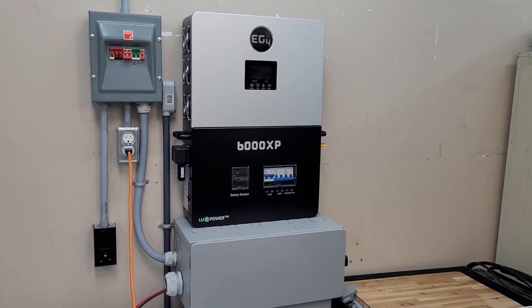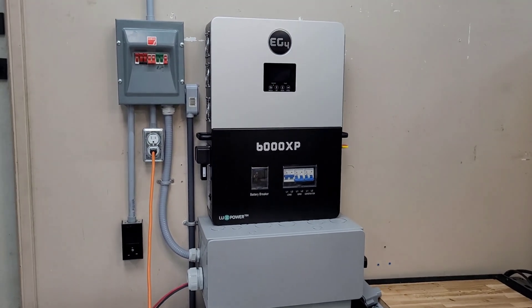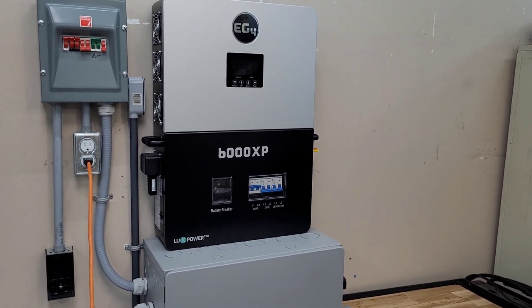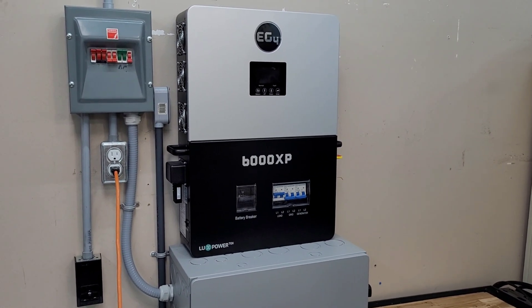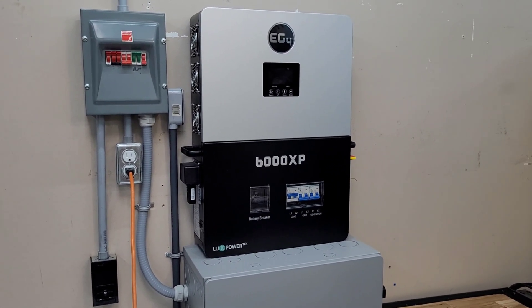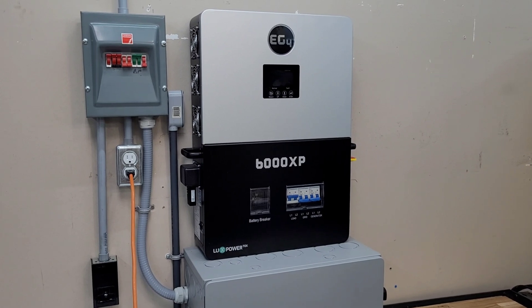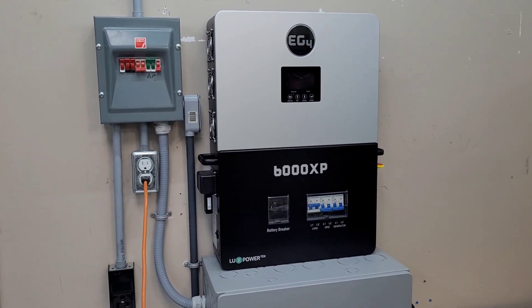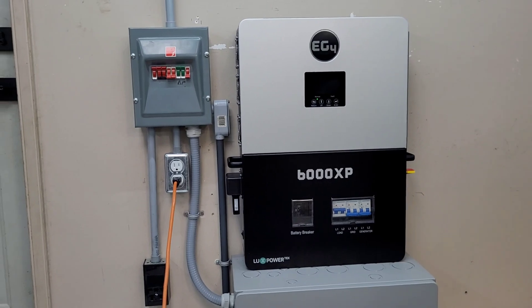For the winter, this thing does use a lot more power, so I'm going to go back and hook up another IMO disconnect with some MC4s on it just so I can add some solar back into the mix directly during the winter. I'm going to put one of my ground mounts out in the yard and just have some panels on there to give this thing a little bit of extra power to get through the cloudy days and the cold weather.